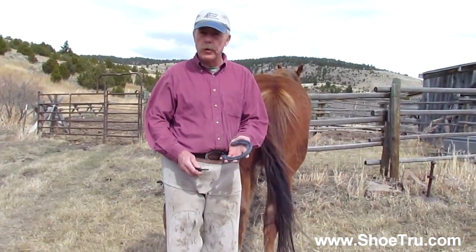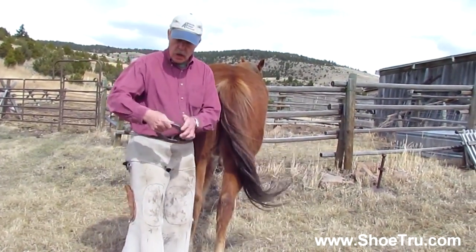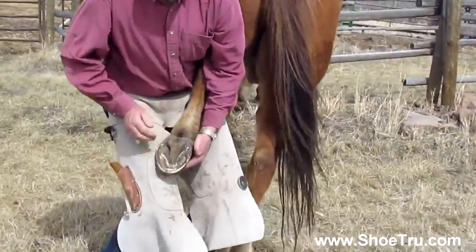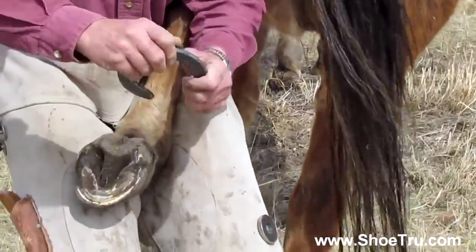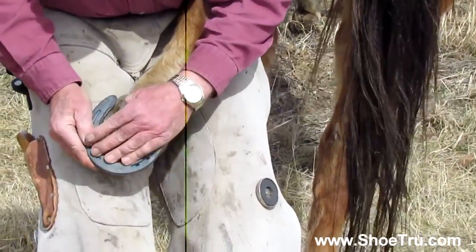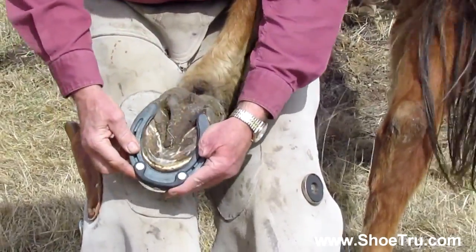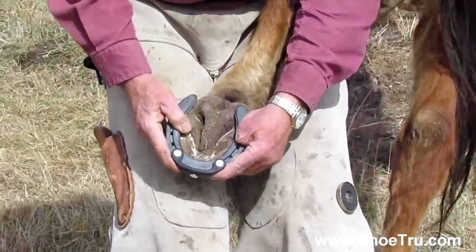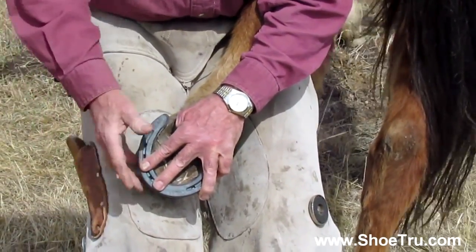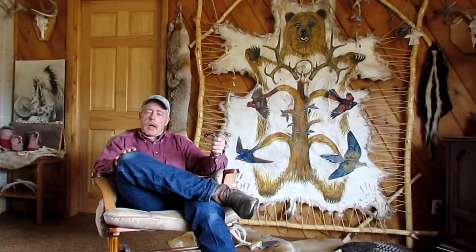We're going to quickly do a hind foot to show the same application. I take the Shoe True and place it on the 12 o'clock position of the shoe. I pick up his foot — here's his foot ready to go. Typically this shoe is going to be slipping around and you've got to get down here, peek, line it up, and get a nail in. But with this tool on there, all I've got to do is draw the shoe up to there — it stops. If he wants to move a little bit, no problem. As soon as he stops moving, I set my two nails, peel this off, and I can finish nailing or put the foot down and come back later.